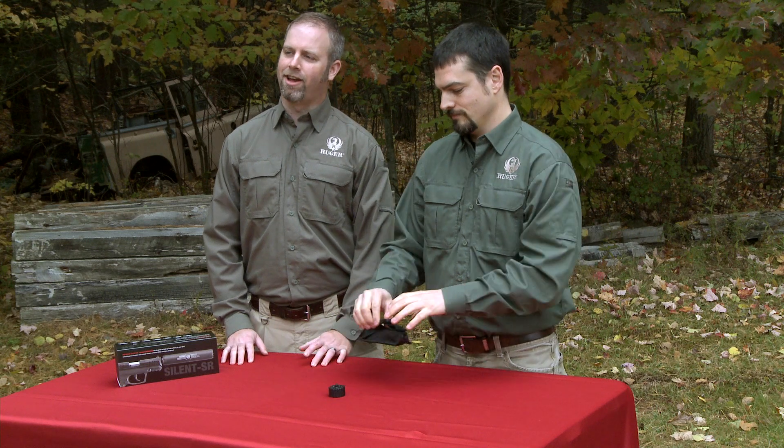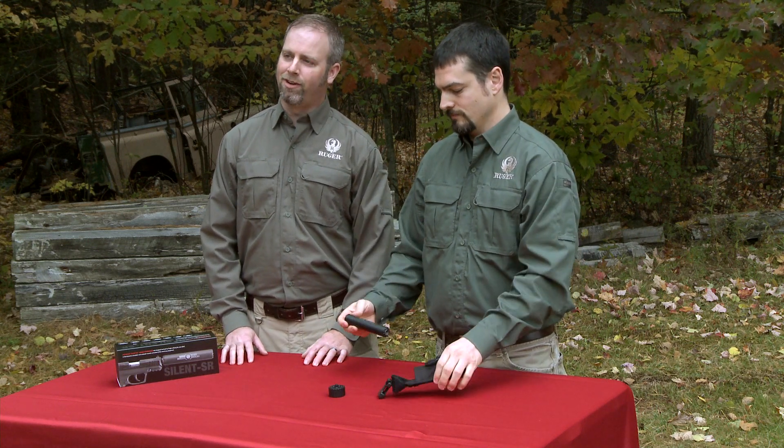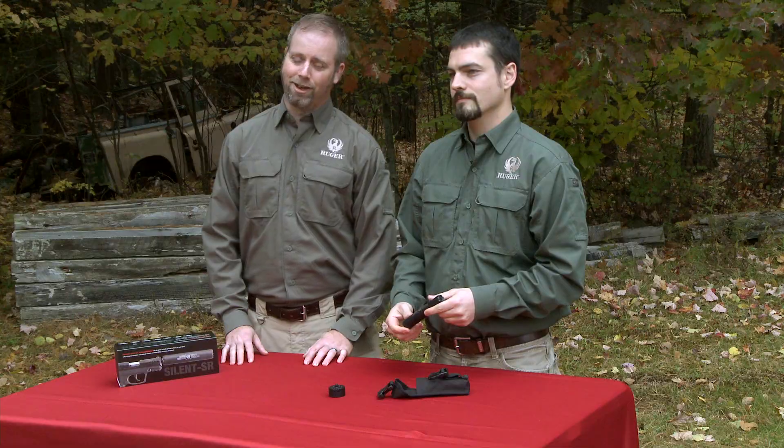Welcome to an in-depth look at the new Ruger silencer in 22LR. We're going to show you today the exciting features of a new rimfire silencer built to be high performance and easy to take apart.